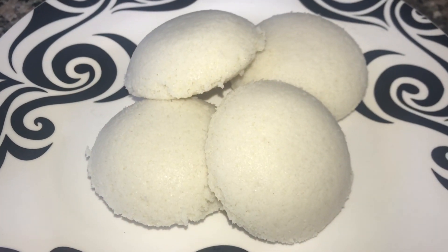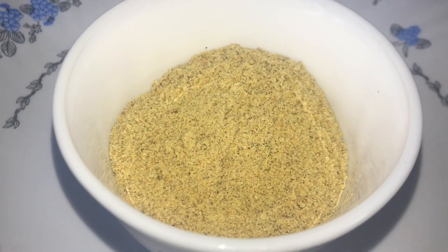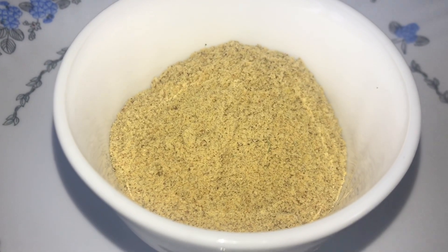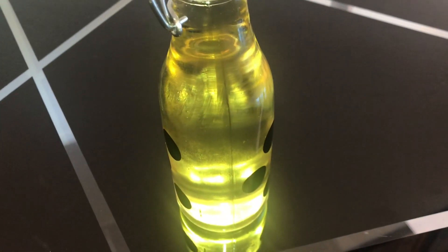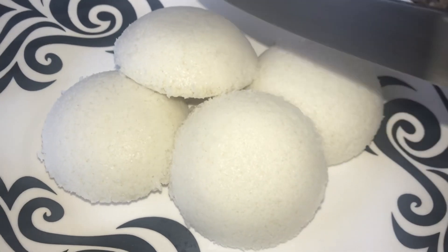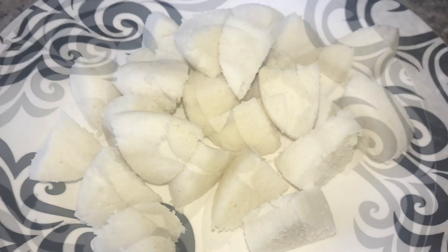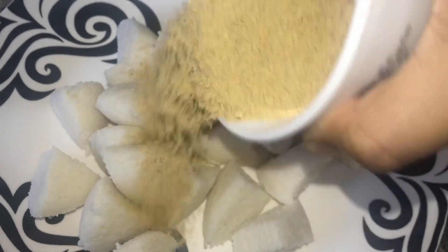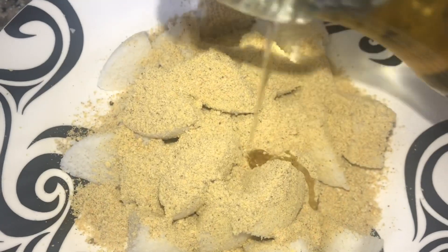Add the idli in the box. Coconut oil. Cut a small piece of idli. Add all the idli in the box. Add coconut oil.